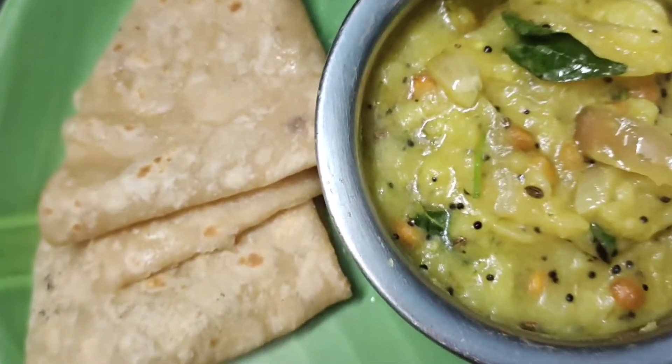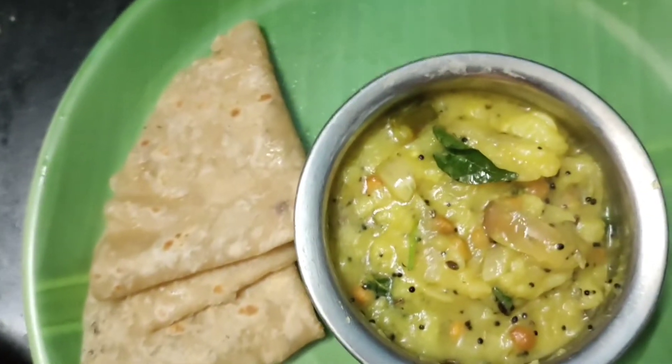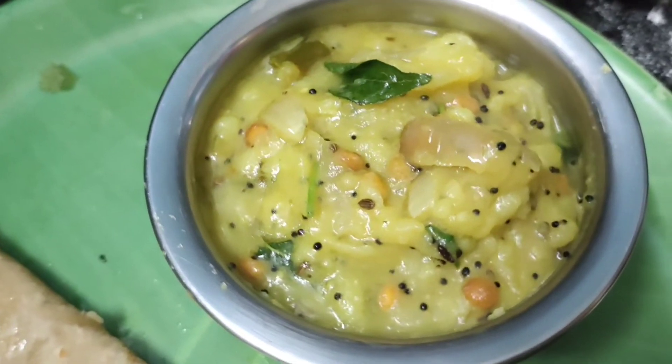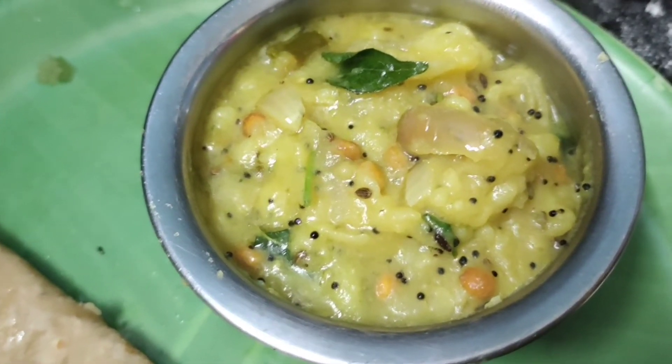Hi friends, welcome back to my channel. I am going to show you a side dish recipe. Chapati Puri is my all-time favorite Puri Keliang. I am going to show you how to do it.